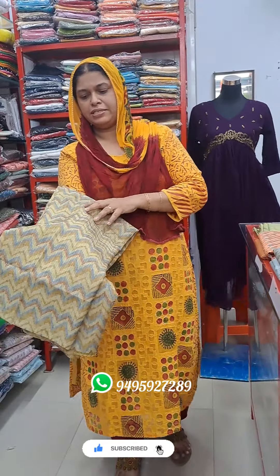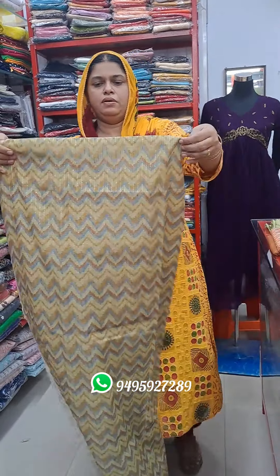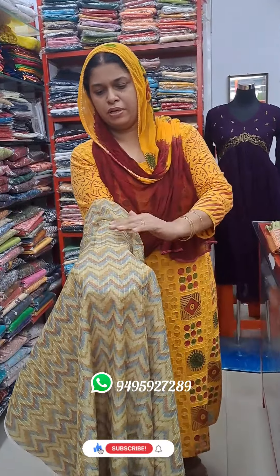Hello everyone. I'm here at Sandhiresa School. I have a lot of silk material for me. This is a light green shade.